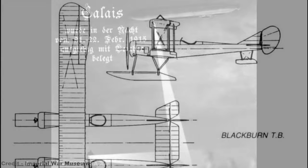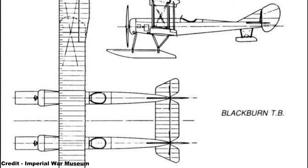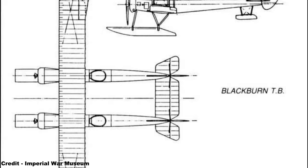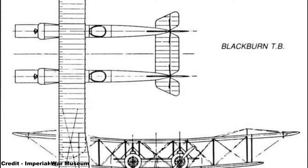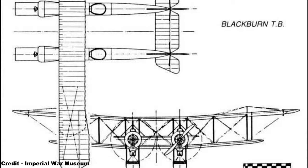The resultant machine, dubbed the TB or Twin Blackburn, comprised a large and unusual biplane design that married two wire-braced fabric-covered box-girder fuselages, each with its own rotary engine, to a common 10-foot centre section forward and a conventional tailplane at the rear. These fuselages were supported on the water by separate and unconnected bungee-sprung stepped pontoons, and small tail floats were attached at the rear by short steel struts.